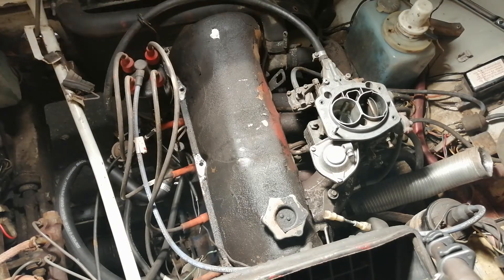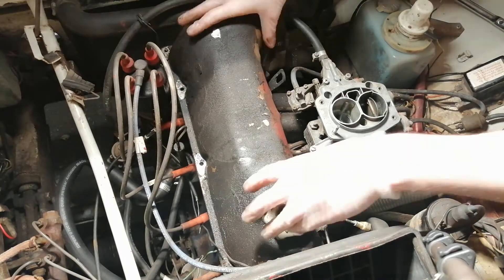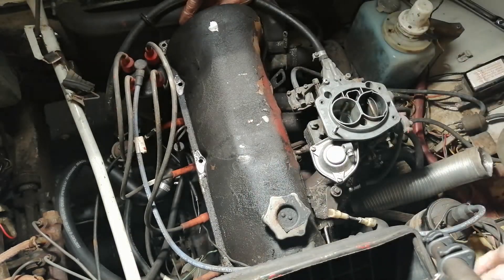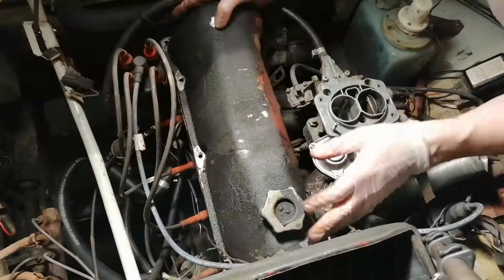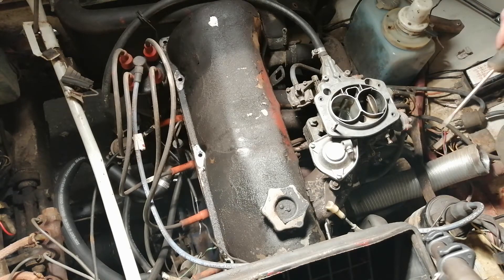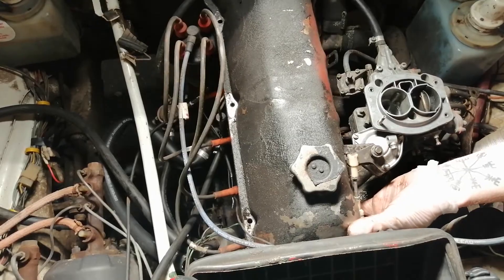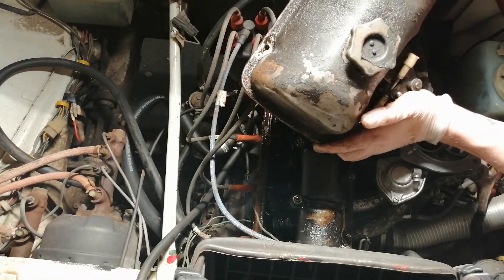Lift this off. You can simply lift the whole cover off. Take it a bit easy so you don't lose these washers and stuff that are on there. You may want to take them off and put them to the side before continuing. Before taking it off you have to remove this vacuum line for the brake booster. With the vacuum hose removed, gently pry it up and get it out of there. I'll be cleaning this and repainting it before reinstalling it.